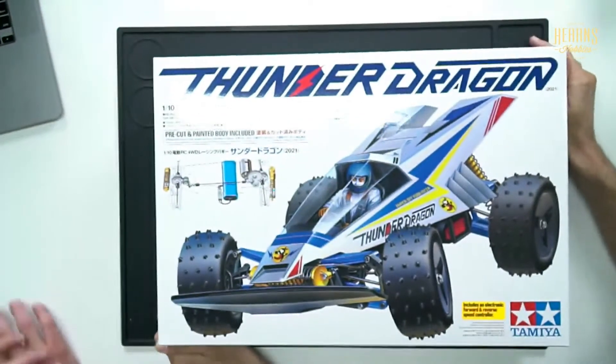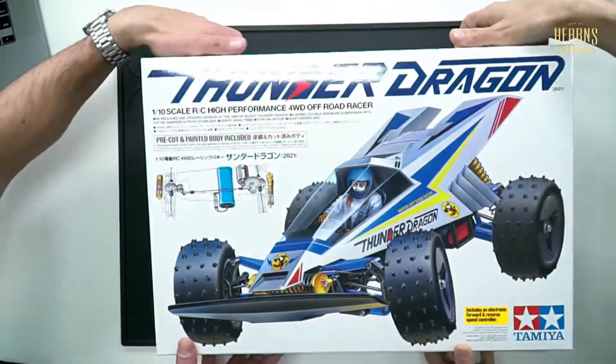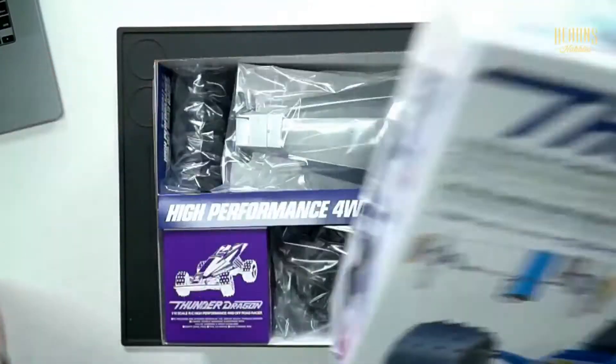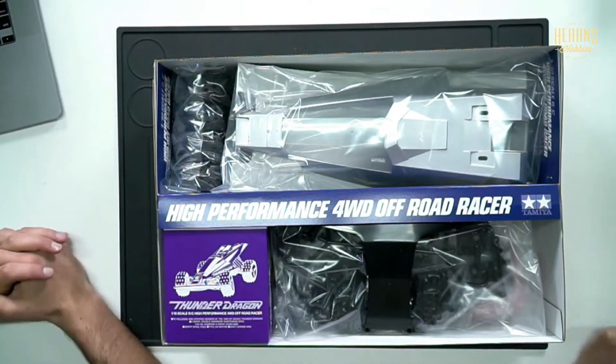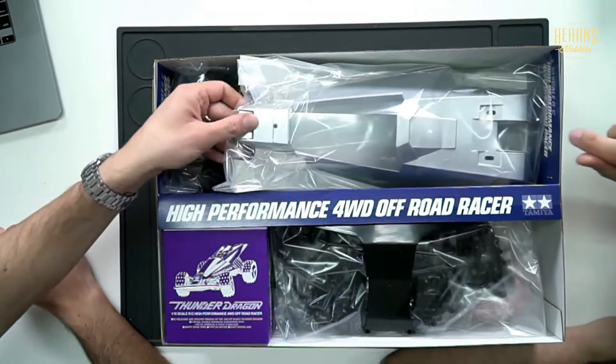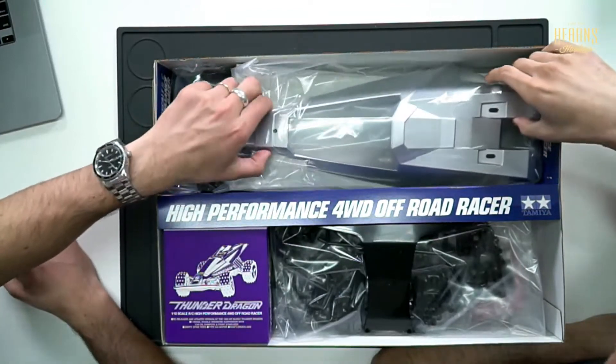So we've got the Son of Dragon — let's pop this on the top camera. It's a smaller box to start. The release date says 2021, so that's clearly a re-release. The first thing to notice is that the body is actually pre-painted, in this case in a metallic silver.